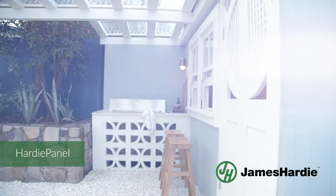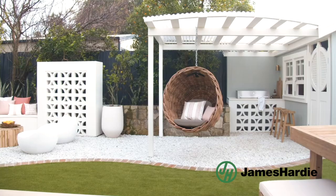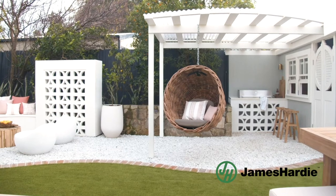We've used Hardie Panel again around our breeze block feature. And then on top of that we have these beautiful white tiles with the gold trim. The key feature that I love are these beautiful pebbles scattered everywhere — it really gives it a beautiful fresh feel.